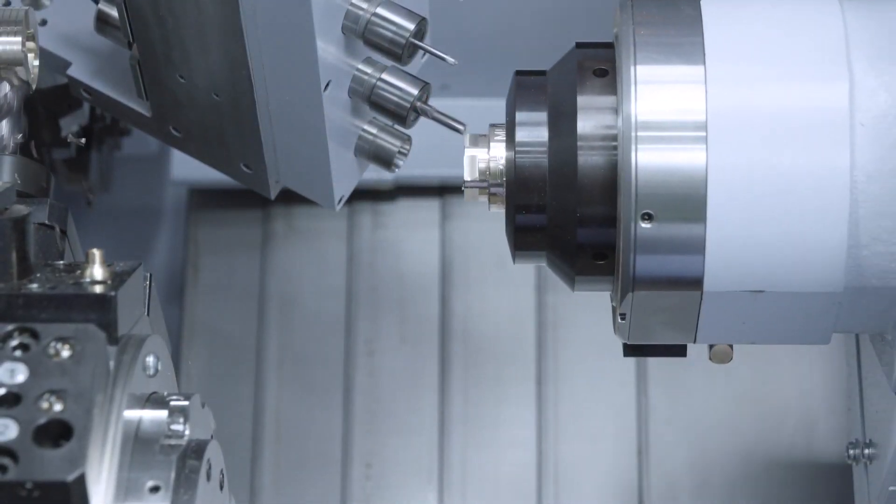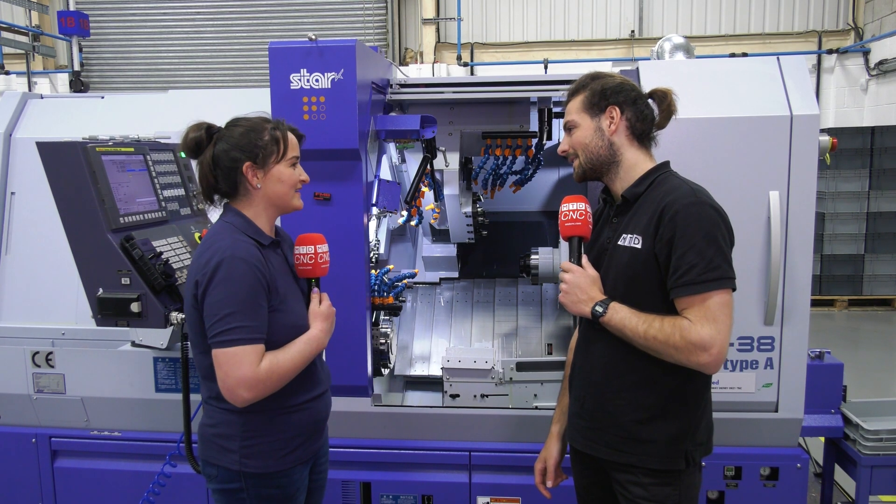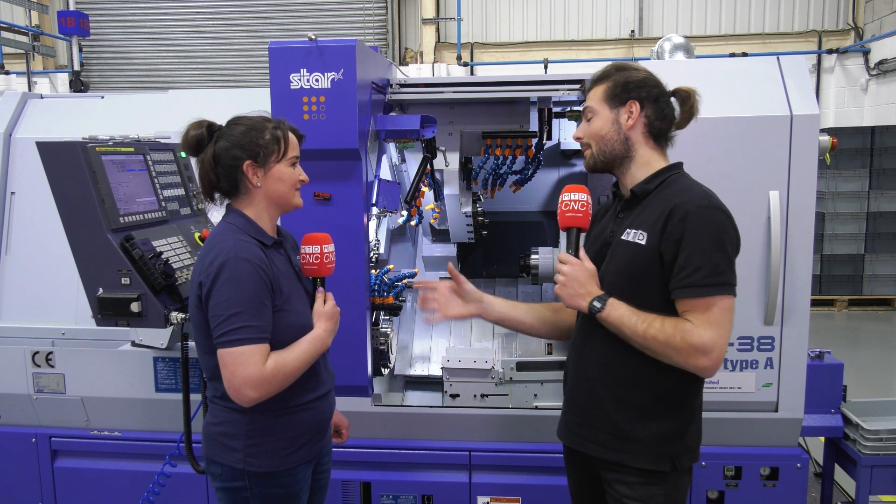When we actually went for training, it's one of them — if you can imagine it, it can do it. But within a certain diameter.